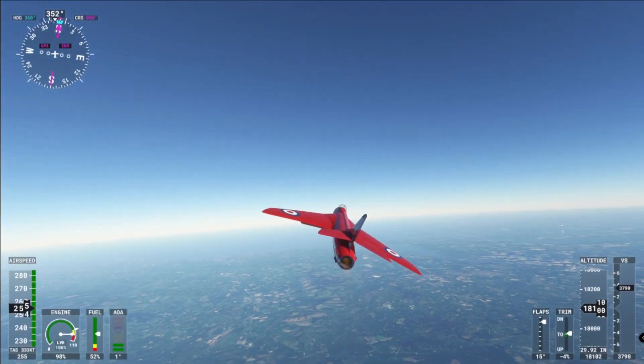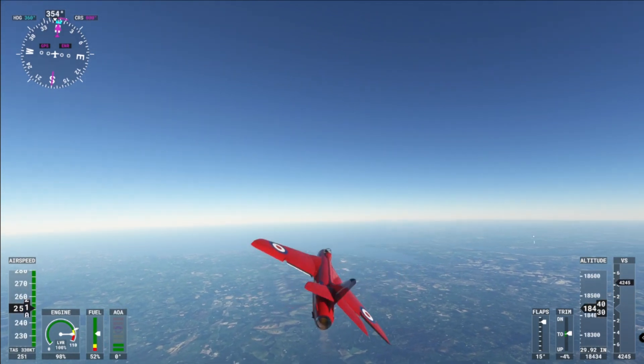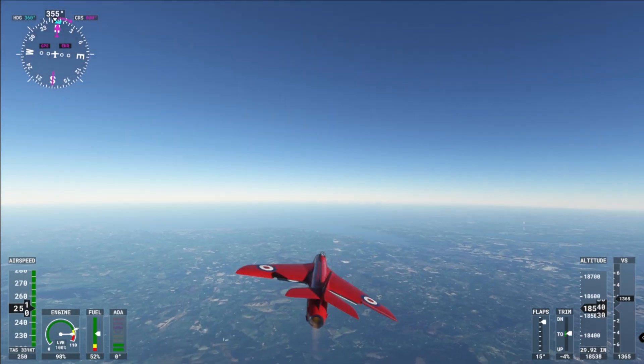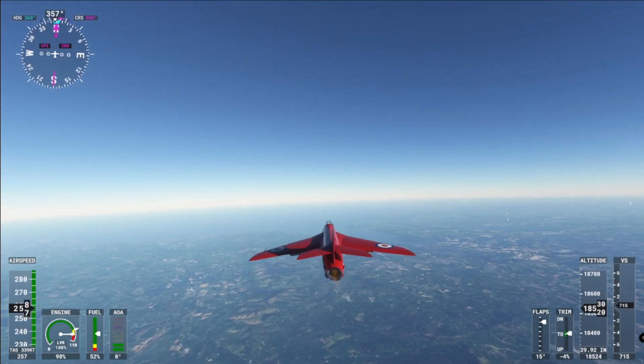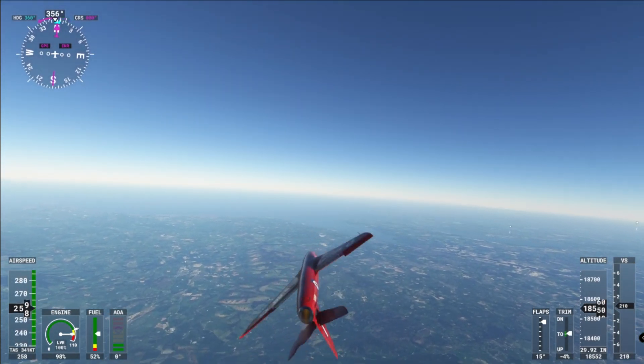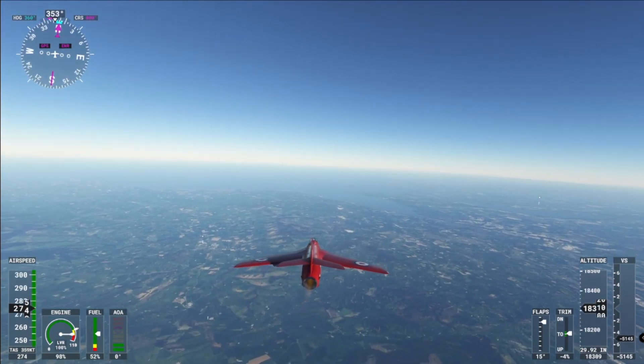Let's have a look at that from the outside. Oh man, let's barrel roll! Let's go back up, let's barrel roll again. Oh, here we go — let's go for that loop-the-loop on the outside.